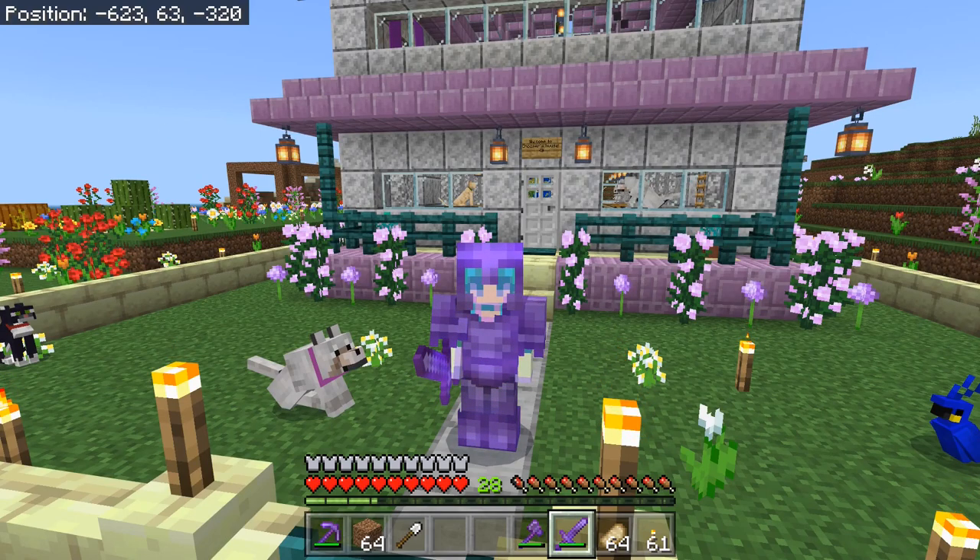Hey y'all, it's Chooser. Today we're back on HEN's realm of ASMR, and we'll be working on this strange dirt build over there on the left. So let's get started.